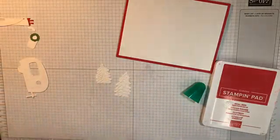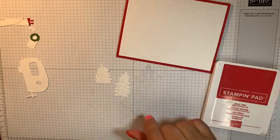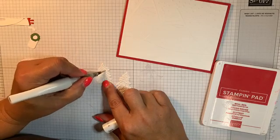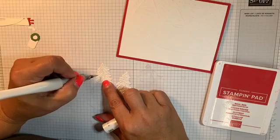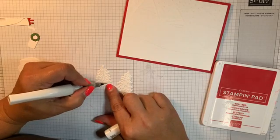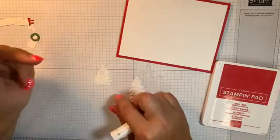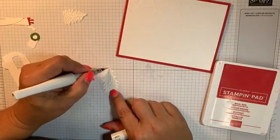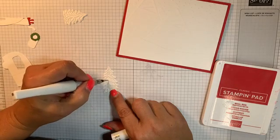Then I'm just going to come in and use one of my favorite accessories, which is the Wink of Stella. I'm going to do that Wink of Stella right over the outline part that looks more like snow, and that'll give it just a glisten. You could use the puffy snow paint for this if you wanted to — it would look really nice. I'm actually starting my Christmas card classes in September, and so that will be one of the things that we use during our Christmas card class. That actually is going to be a series of four classes with dates in September, October, November, and December — you can sign up for all of them or just as you go along each month.